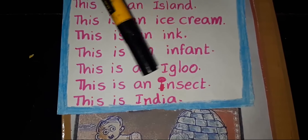This is an ice. This is an island. This is an ice cream. This is India. This is an ink. This is an infant. This is an insect. This is an igloo. Very good. Thank you.